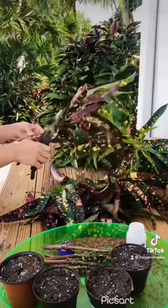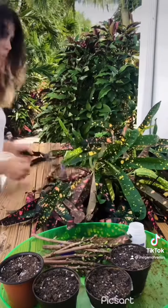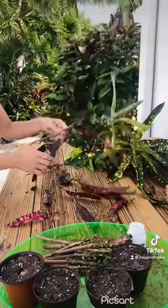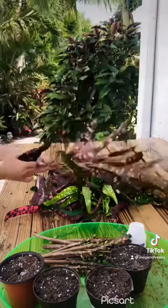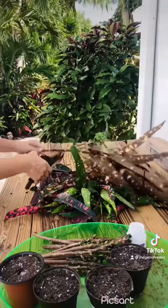So here in South Florida they grow great if you keep them watered. If you forget to water them, they will definitely throw a fit and fall over. But any who, you see I have got plenty of these sticks. I'm trying to keep my space clean and sadly I have to throw away all these leaves because I just don't have room to propagate all the leaves. But you can actually propagate from the leaf as well by sticking it in water and keeping it moist.